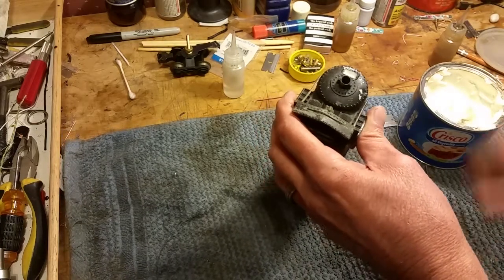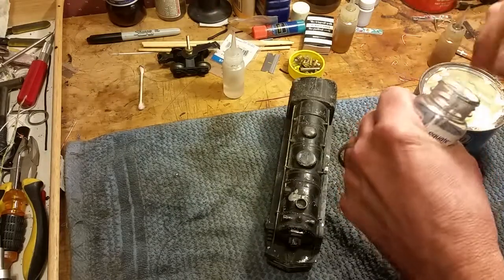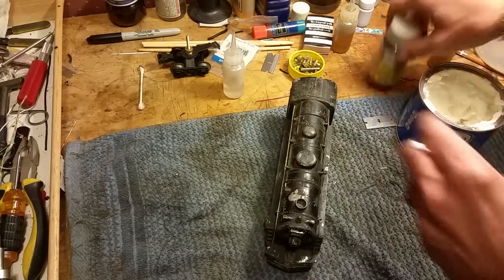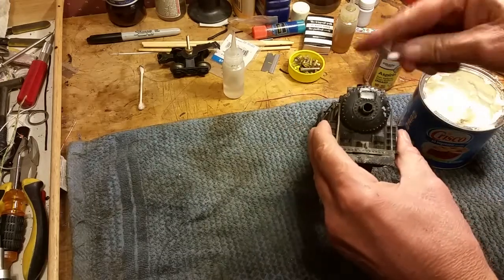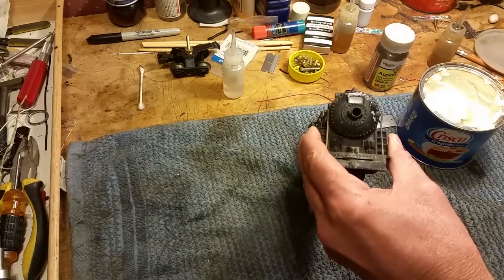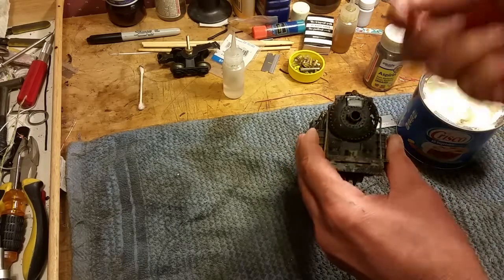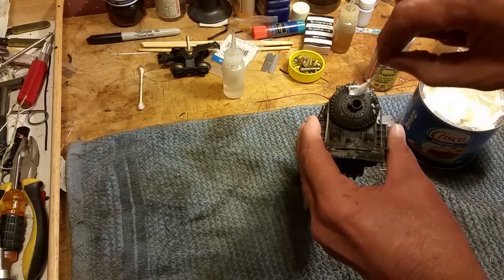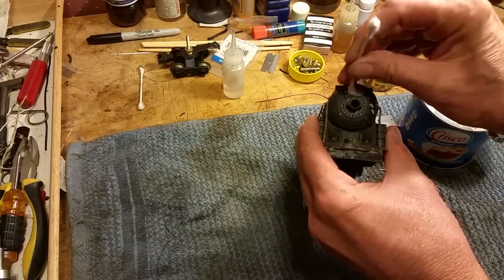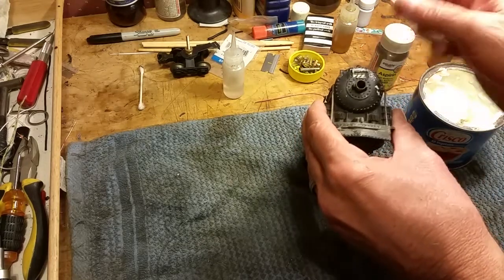And then when you want to remove this, you just take a Q-tip. So when you spray it, you go ahead and spray it directly over that Crisco. And of course, the paint will not stick to that. You get all this off of here, so there's nothing but the Crisco itself covering the number board. So you painted the engine, you then simply just take a Q-tip and wipe it out.